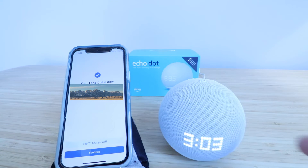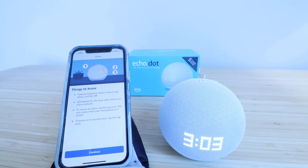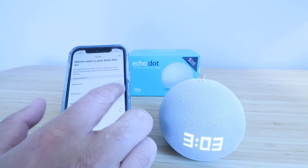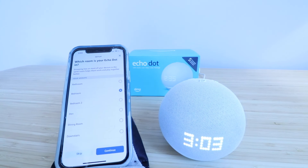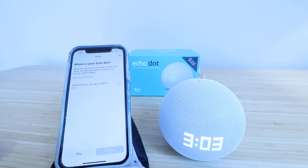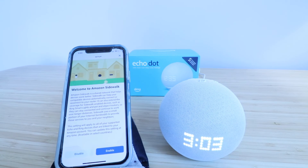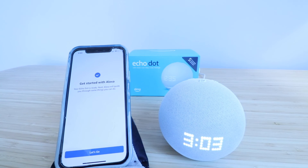Now our Echo Dot is ready and set up — you can see the LED interface is on right there. I'm going to click Continue. Here it just gives you some features you can look through, then click Continue. We need to choose a language — click Continue. We can choose a location; I'm just going to choose bedroom and click Continue. Then it says "Welcome to Amazon Sidewalk" — I typically just disable this and go to the next screen, then click Let's Go.